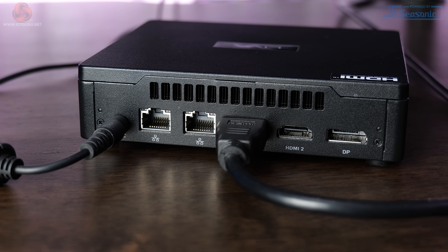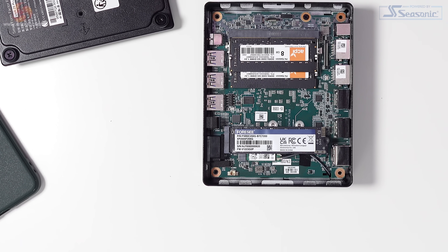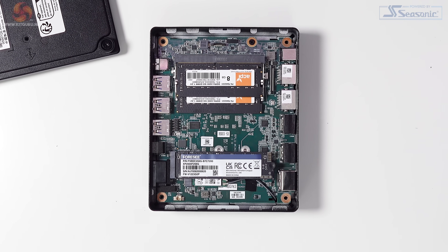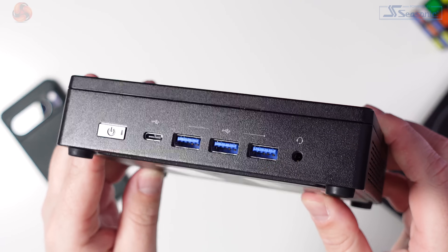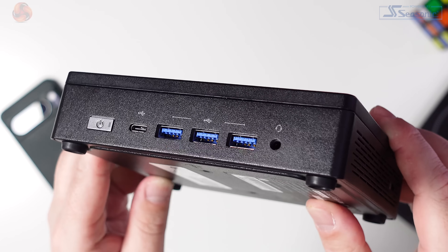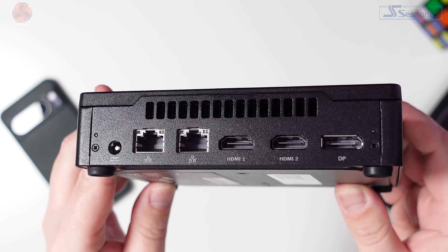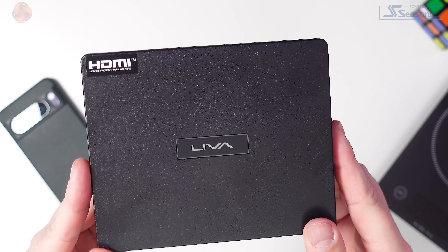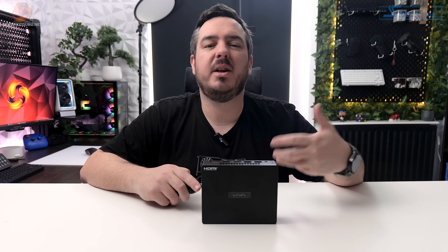The Z5 Plus has dual 2.5 gigabit network ports on the back alongside Wi-Fi 6E. The motherboard is a custom job, obviously needed to fit inside such a small case. There's no internal power supply — that's handled by the 90-watt laptop-style power lead that comes in the box. All USB ports are on the front: one Type-C 4.0 and three Type-A 3.2 ports, plus a headphone/microphone combo jack and the power button. On the rear there's a pair of HDMI 2.0 ports, a single DisplayPort 1.4, the dual 2.5 gigabit network ports, and the power adapter port. There's also a Kensington lock on one of the sides.